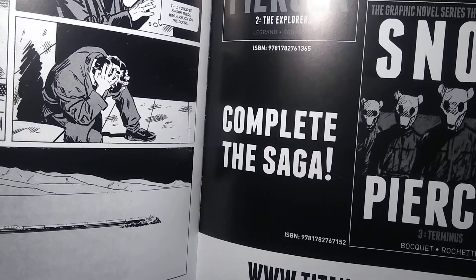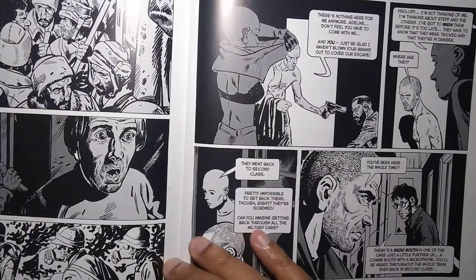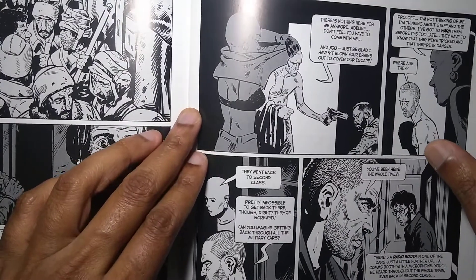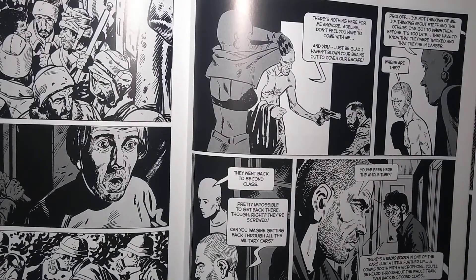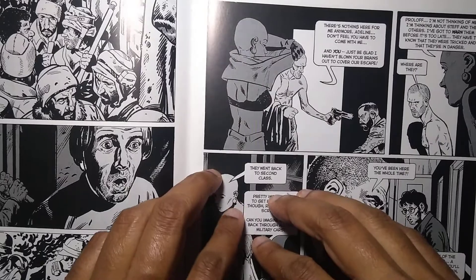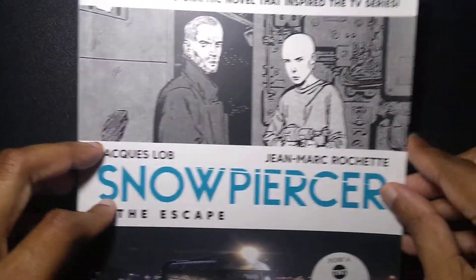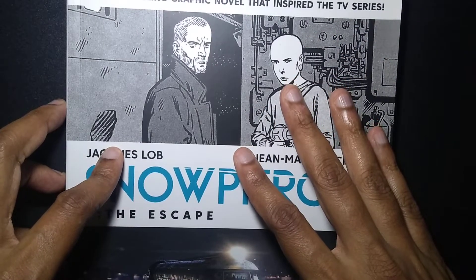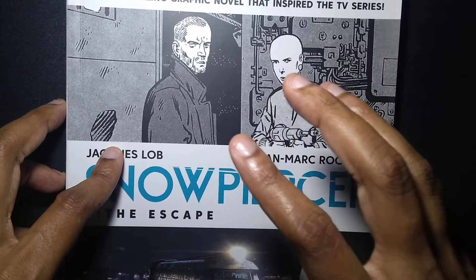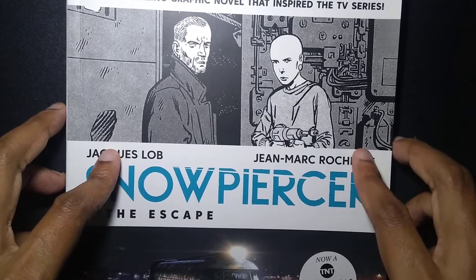The person who wrote it passed away, if I'm not mistaken — I think it's the writer. Another writer took over, and I think they did some prequels, which I don't know if they're good or not. I'll buy them if I have the budget. I found the first book in a used bookstore, then bought the second book new, and I'm planning on buying the third one.